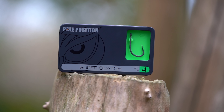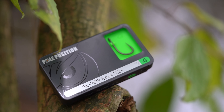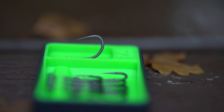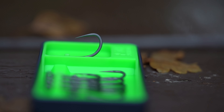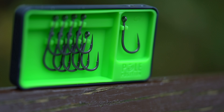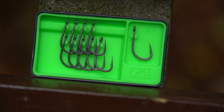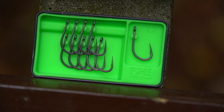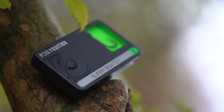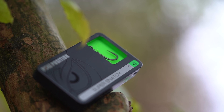Next up is the Super Snatch, which is very aptly named. The combination of a very long, slightly in-turned straight point with a micro barb and a medium-long shank make this hook very very aggressive. The wire used is extra thick to make sure the hook does not bend even in the most difficult circumstances. Extending the hook slightly with ready-made aligners or a small piece of shrink tube will allow the hook to turn faster and hook the fish more aggressively.